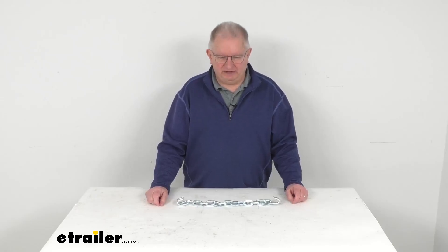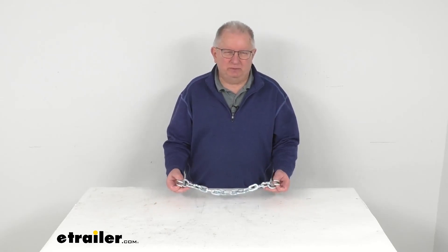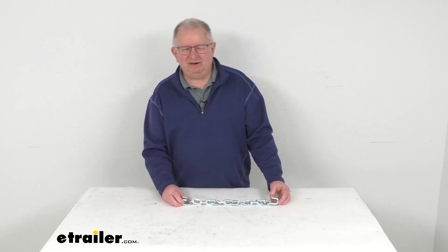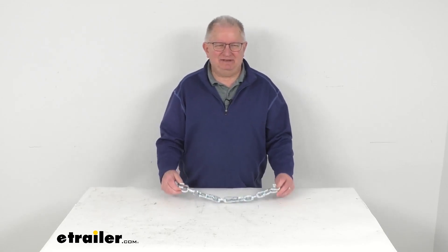Hello everybody, this is Jeff at eTrailer.com. Today we'll take a look at the replacement square link cross chain for the PWAG ladder pattern tire chains, and this is 18.5 inches long.